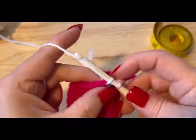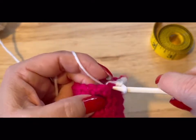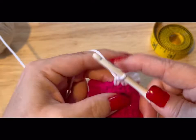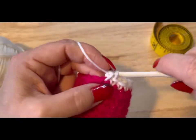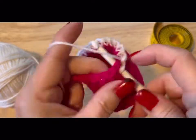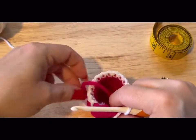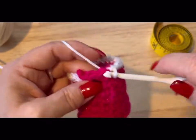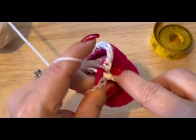Single crochet all 18 stitches around with the white yarn, counting one through eighteen, tucking the tail in as you go.